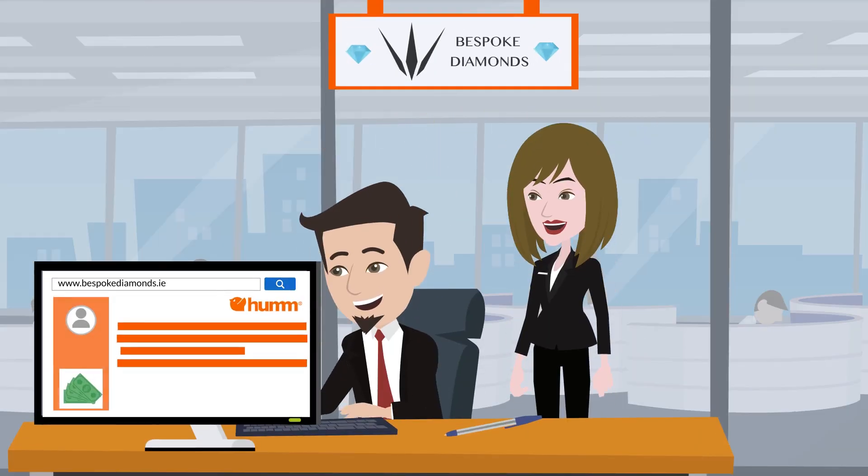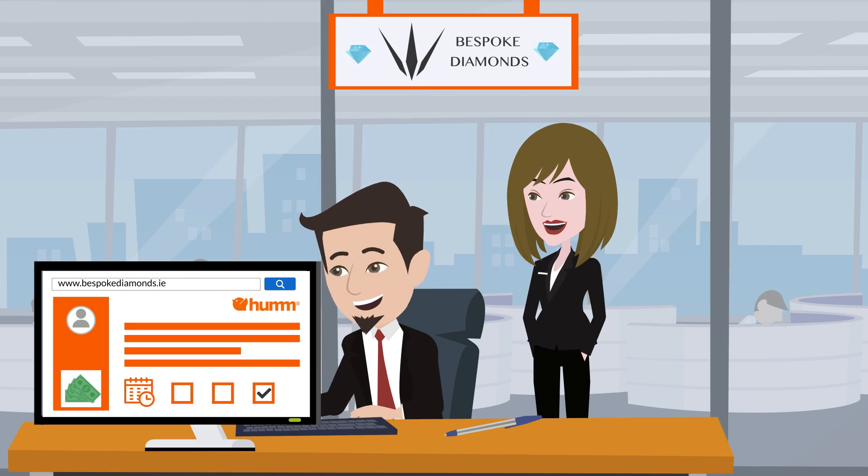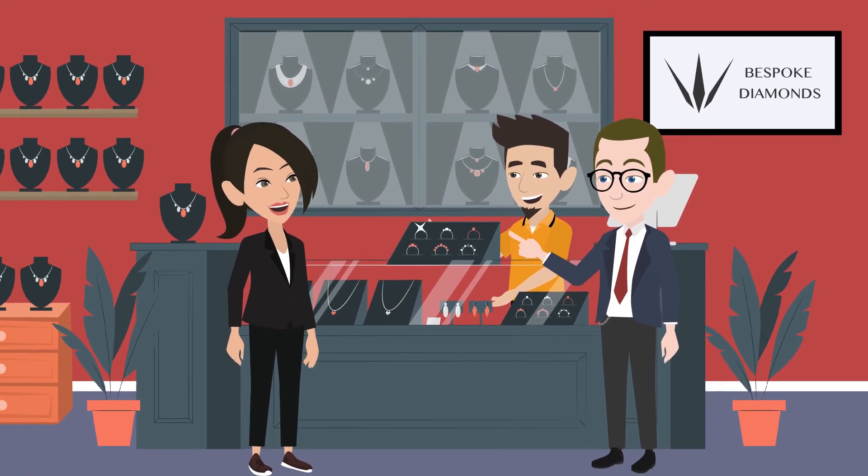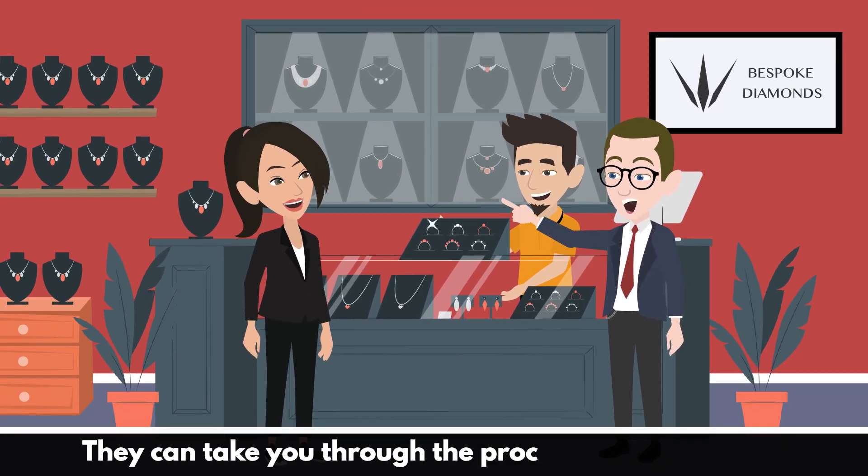We will receive your order and be in touch, and payments to HUM will be made from the date you select. For in-store shopping, simply tell your Bespoke Diamonds consultant that you wish to use HUM and they can take you through the process there and then.